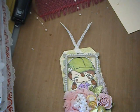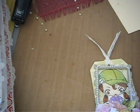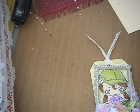Hey divas, this is Anna coming to you with the Junk Your Tag series. I know I totally didn't do it last weekend because I was working on other projects and got sidetracked.